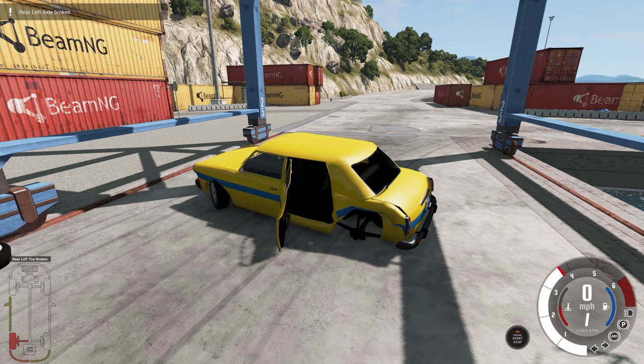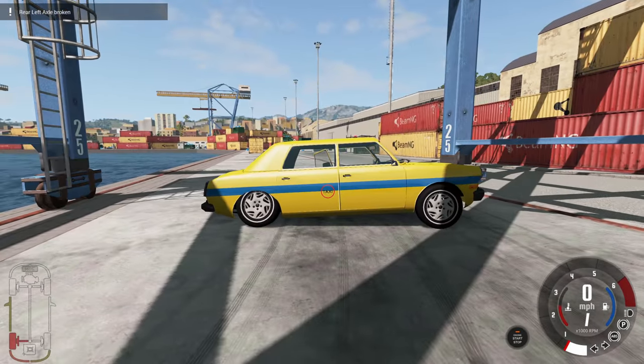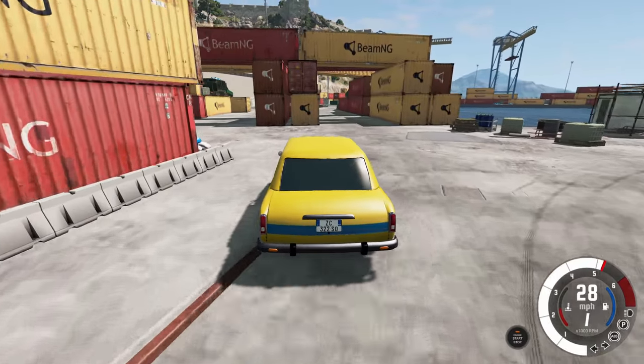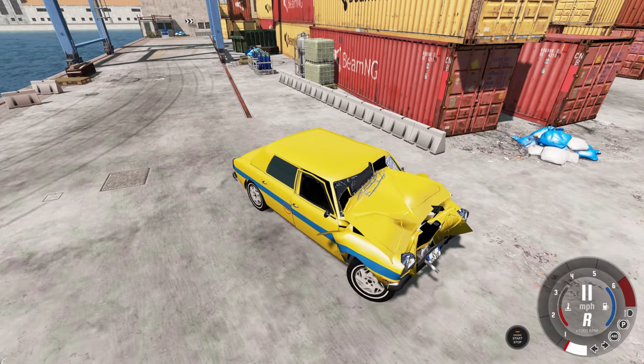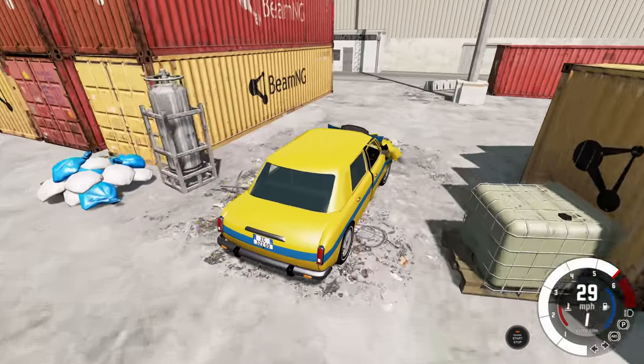Let's hit the side of the vehicle and a bit of the rear - pretty decent, oh we lost our wheel, that was fast. We can drive this around a little more and do a couple more collisions. Let's go straight into the wall - oh look at that, the hood flew off and it landed back on the vehicle so it can continue covering up the engine. What a dedicated hood.